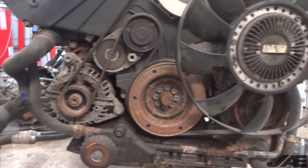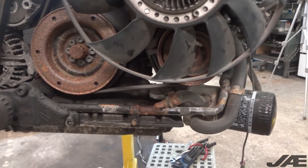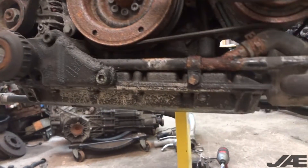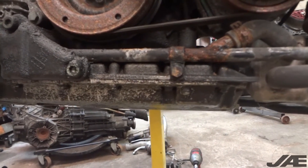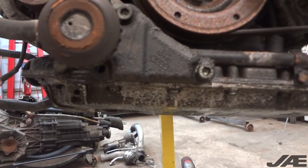We'll remove the alternator and the AC compressor and really soak this down and give it a good pressure washing to get rid of all this road grime. The majority of this leak seems to be caused by the lower oil pan. You can see RTV squeezed out at the back side, but on the front side it doesn't look like they used enough — and we have a leak.